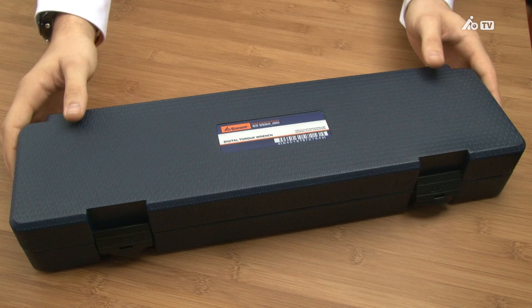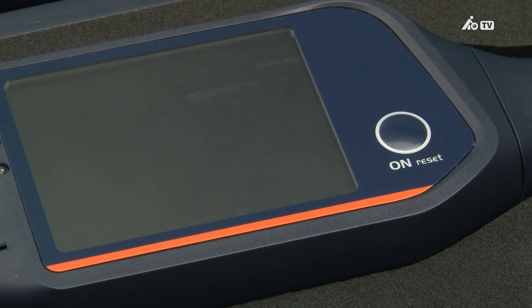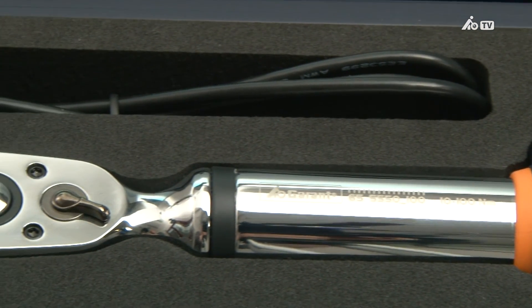And all of this at an attractive price. Despite its numerous innovations, the Garant torque wrench with gauge is no more costly than conventional mechanical dial gauges with analog displays. A robust plastic case adapted to the wrench size, with a shock-absorbing foam inlay, allows you to securely transport this Garant premium product, so that you always have a reliable tool by your side for your torque requirements.